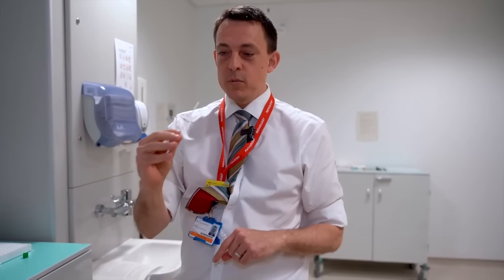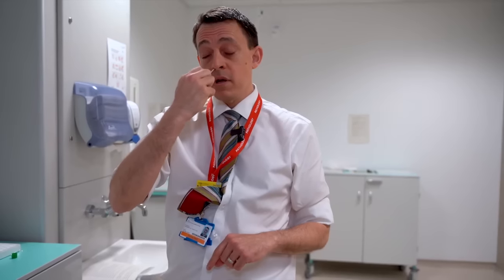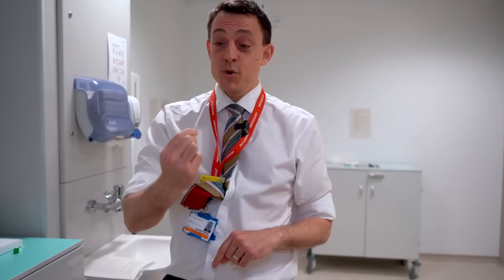Next it's time to swab your nose. The swab goes into the bottom of the nose and is pushed back as far as it can go until you hit resistance, then turned around and removed.